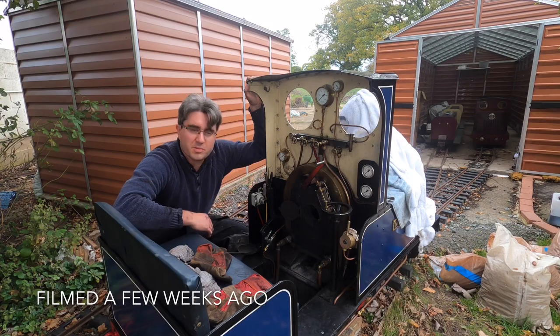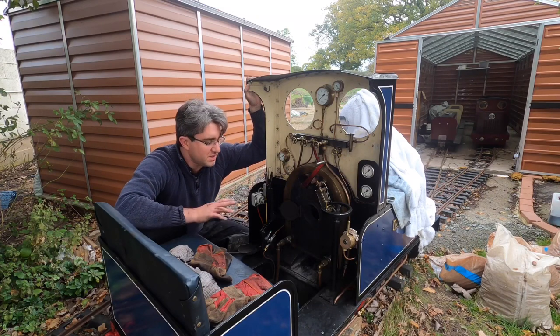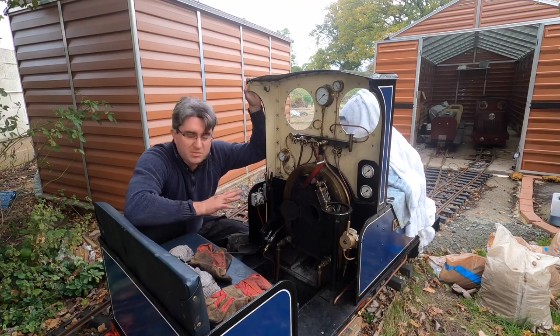This video is just a quick one on how to clean out your engine when you finish with it. Every loco is slightly different, so this is just what applies to this one, but basically this is the day after it being used.